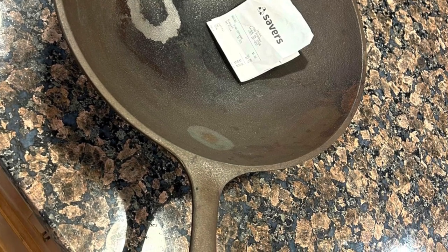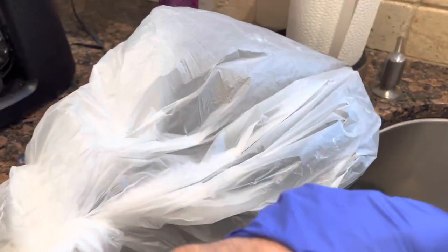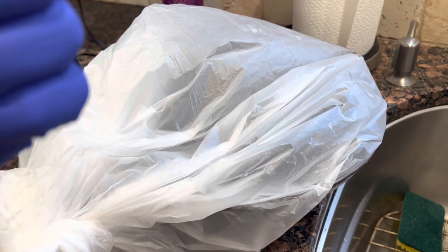This is the pan before we did anything to it. Coming up is the second soaking — I'm going to get this out of the bag, set it up in the sink, and we'll see what the second soaking looks like. Let me prop my phone up here and get this on video.